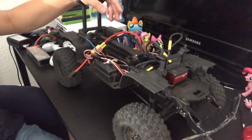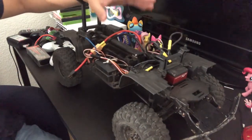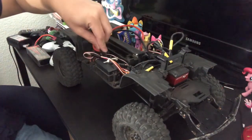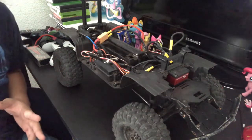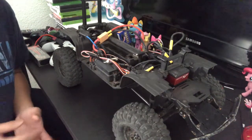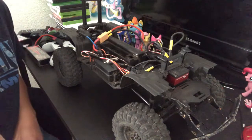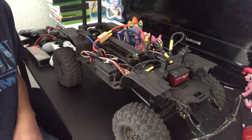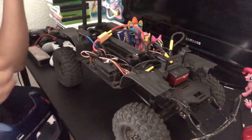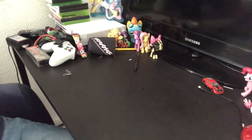Sorry for rambling about how awesome this thing is — this is just the first crawler I've ever owned, so it's worth talking about. I have a brushless Vortex that can go like 60 miles an hour; I wanted something a little different, something slow. So yeah, let me get underneath the body of this 4Runner and show you the interior.